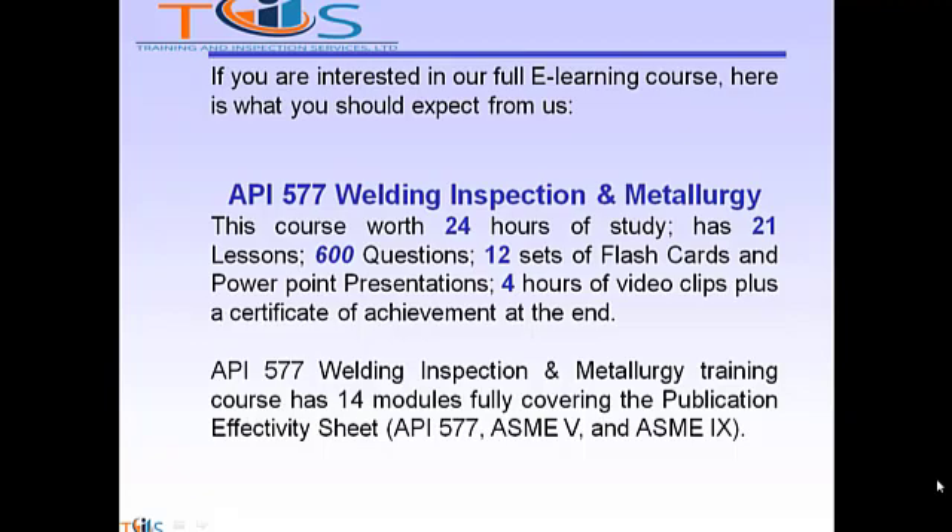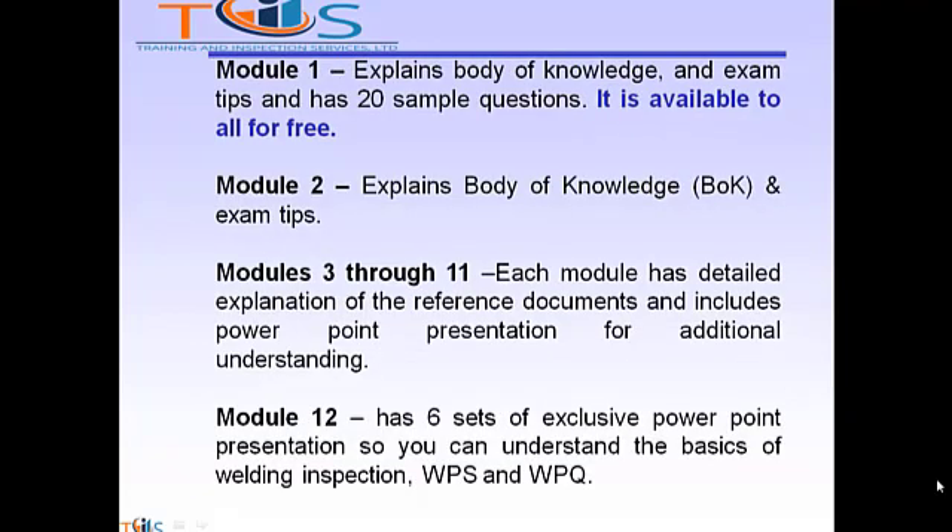API 577 Welding Inspection and Metallurgy training course has 14 modules, fully covering the publication effectivity sheet: API 577, ASME Section 5 and ASME Section 9. Module 1 explains body of knowledge and exam tips and has 20 sample questions. It's available to all for free.